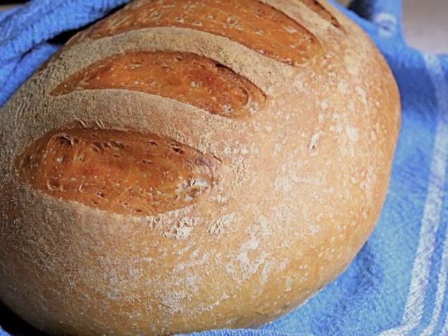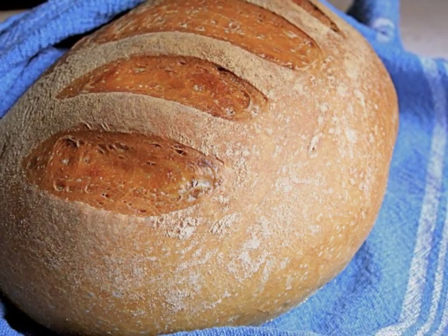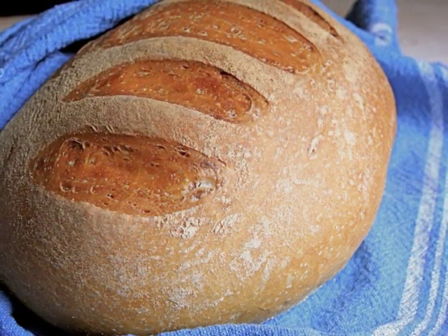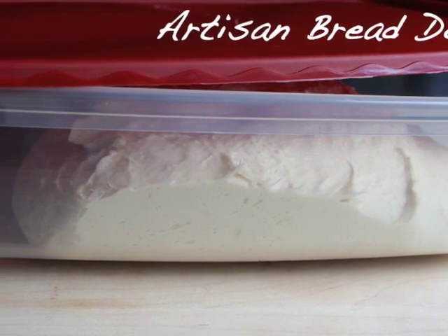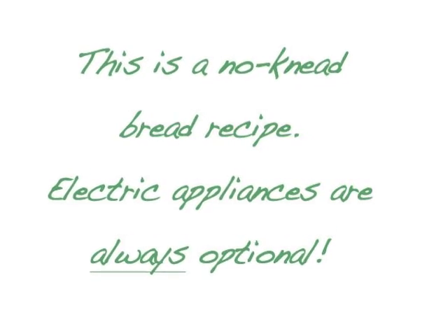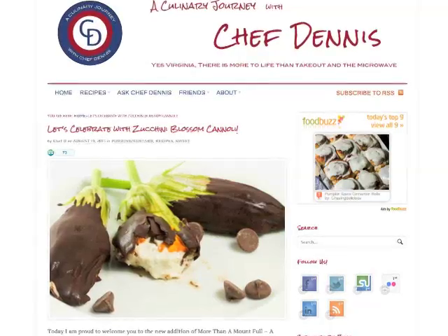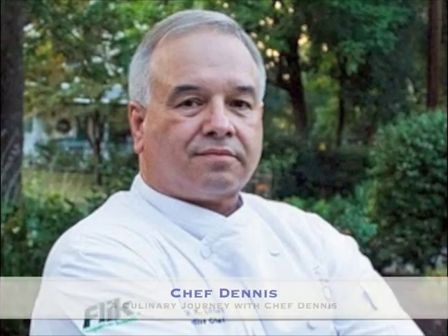Today we're going to show you how to make a bread which requires no kneading. This recipe helped me restore my bread baking confidence and it's a recipe that I use all the time. Instead of kneading the dough, allowing it to sit in the refrigerator lets the gluten develop and the result is a very flavorful bread. I discovered this artisan bread recipe while reading through a friend's blog, which belongs to photographer, chef, and pillar of the food blogging community, the one and only Chef Dennis.